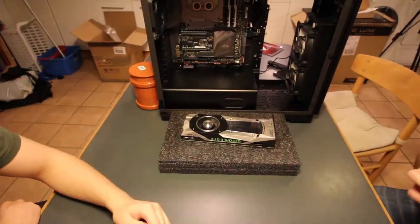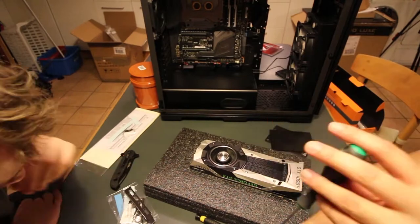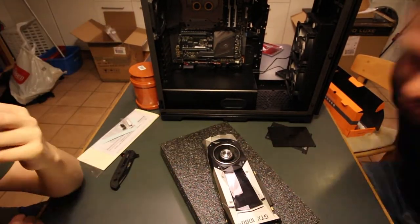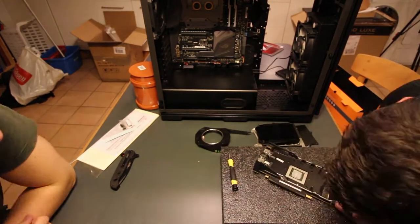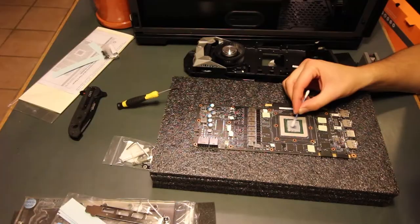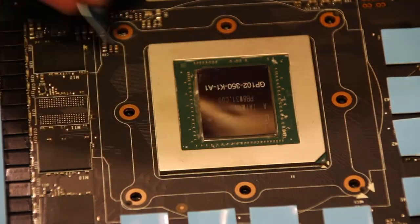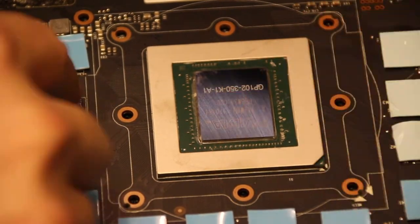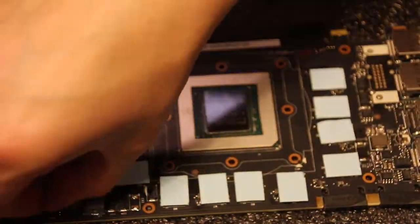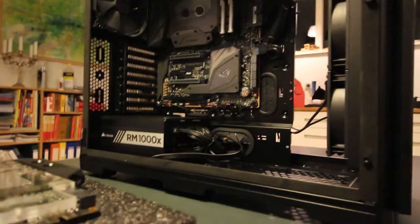What we need to do now is take the 1080 Ti and get the water plug on it. The computer is pretty much ready to accept the graphics card, the pump, and the water system — everything else is basically ready.